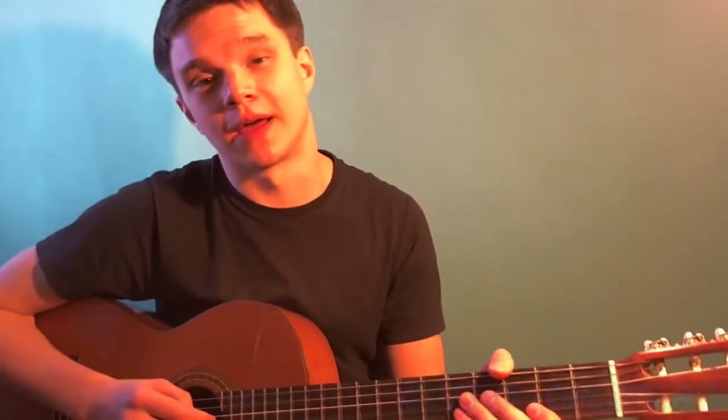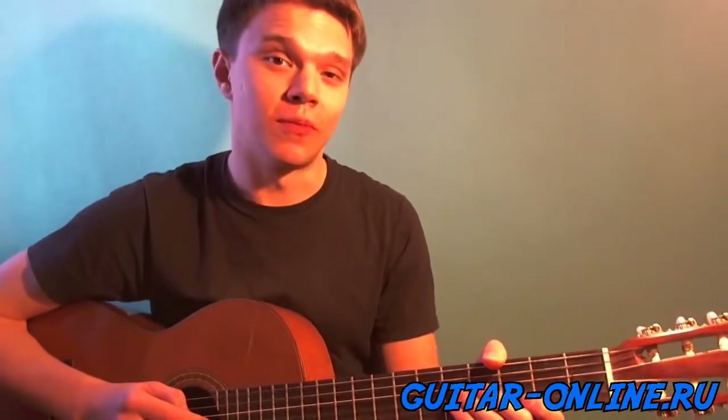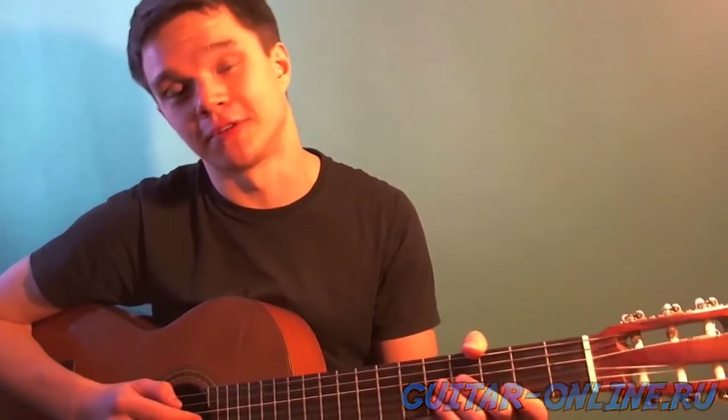Hello friends, this is Alex Borne and this is the project guitaronline.ru. Today we'll learn a beautiful classic ballad by Led Zeppelin called Stairway to Heaven.